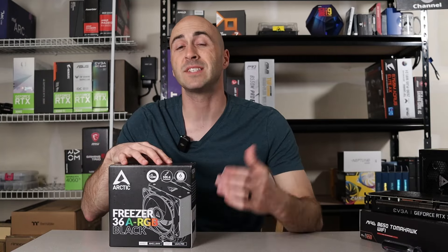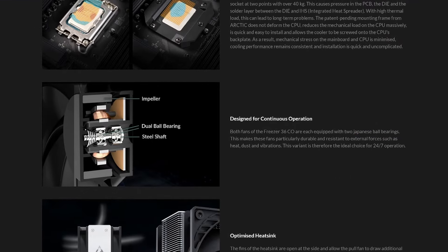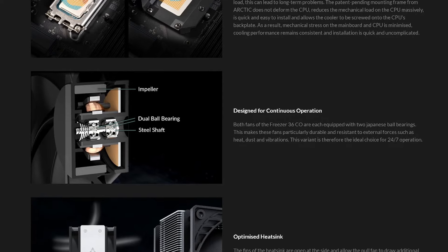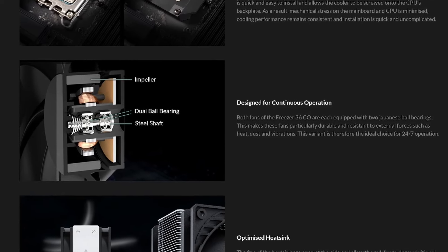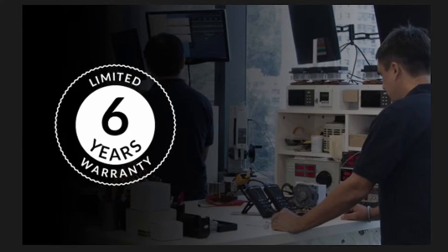There's also a bonus model — the Freezer 36 CO — which I can't find for sale anywhere but is listed on Arctic's website. It's equipped with fans using double ball bearings, making them more durable and resistant to heat, dust, and vibrations, making it the ideal choice for 24/7 operation. The Freezer 36 undergoes serious long-term testing backed by an impressive six-year warranty.